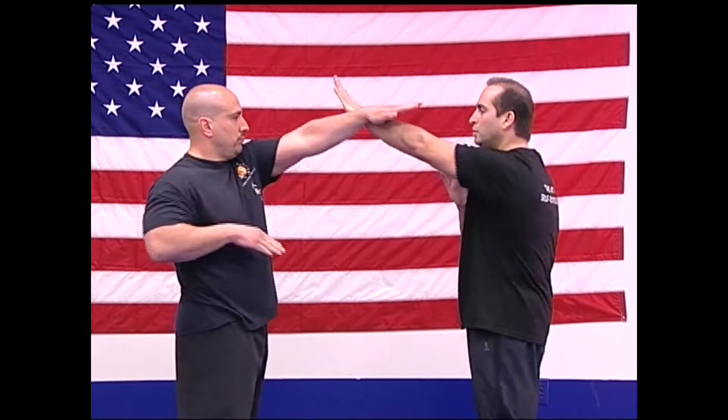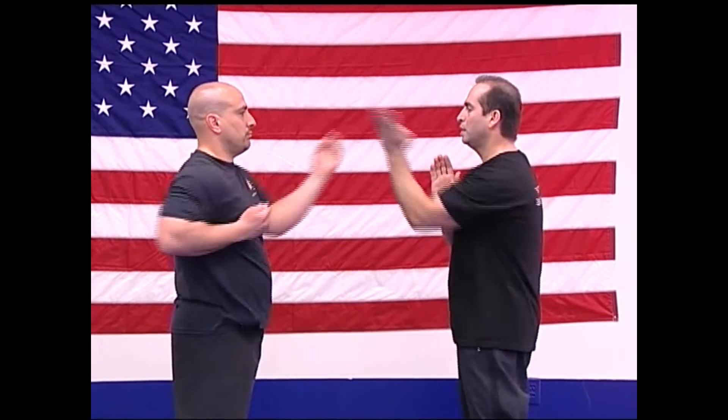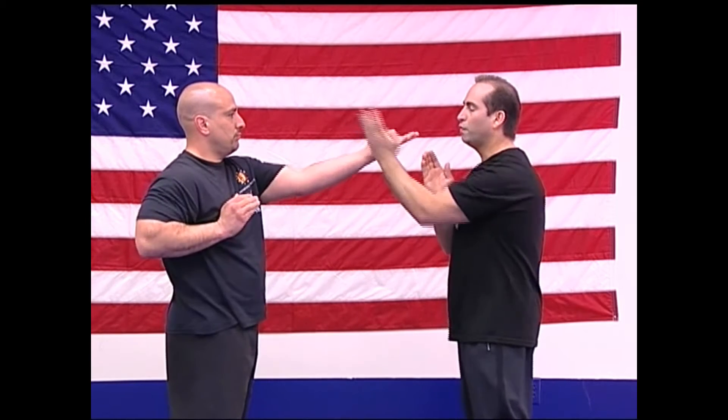Next one is called Bu Sao — Finger Jab. One, two, three, and four. Next is called Jum Sao — Chopping Hand. One, two, three, and four.